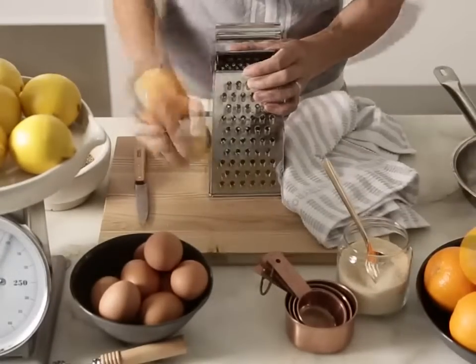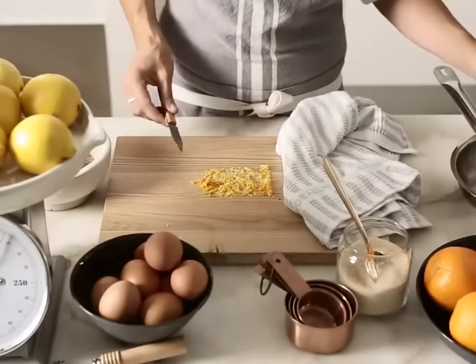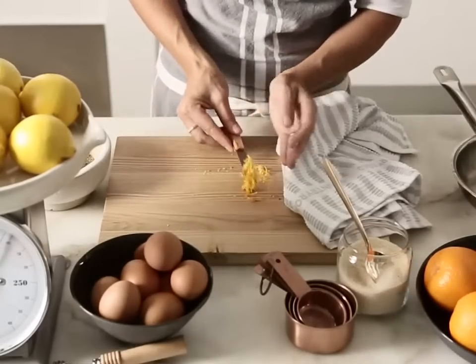Combine the ground fennel seeds with the sugar and set aside. Finely grate the rind of a lemon and an orange, add to the sugar mixture, stir to combine and set aside.